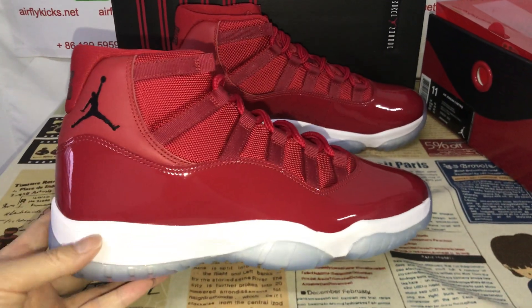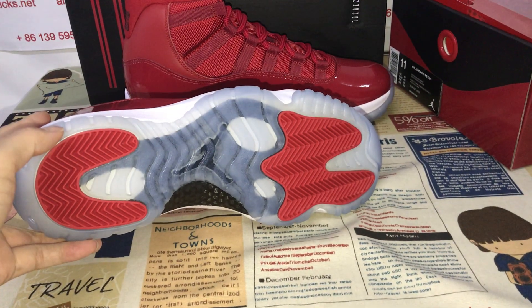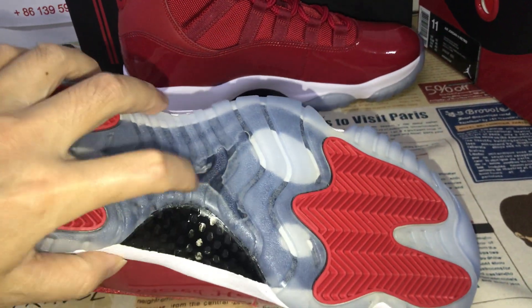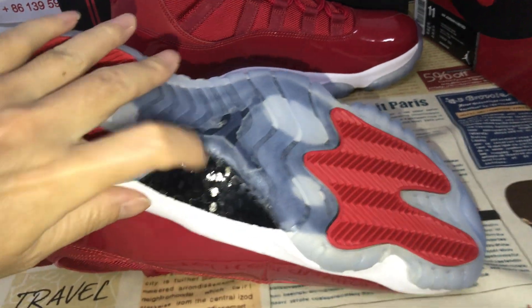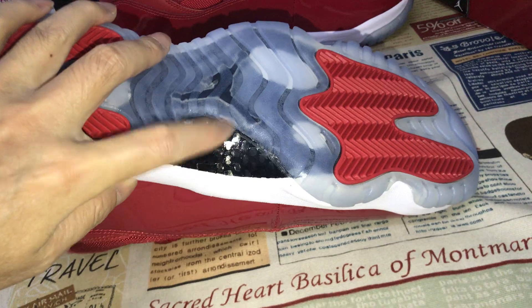Let me see the sole — the white UAMS sole, red, and the Jumperman logo. The carbon fiber, the little carbon fiber, you can see.